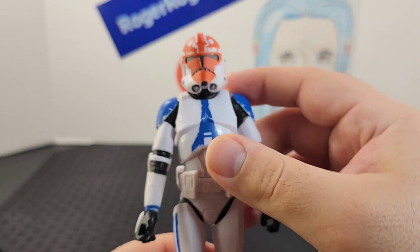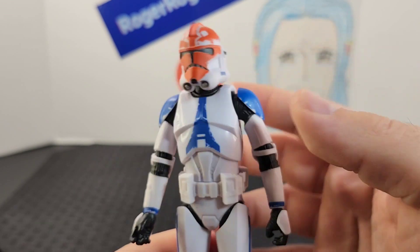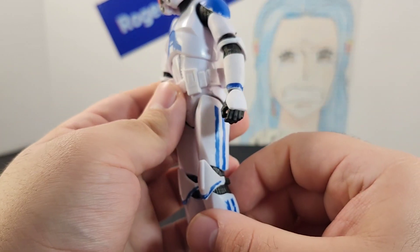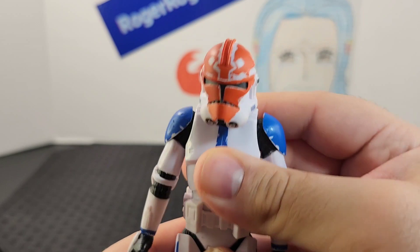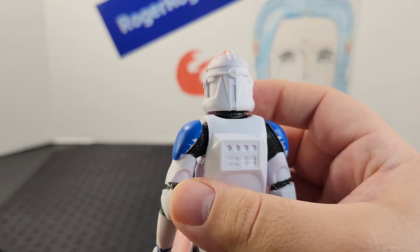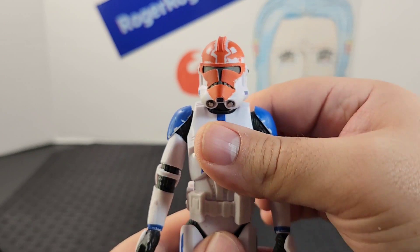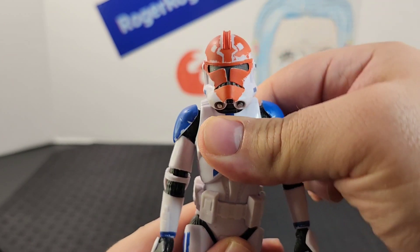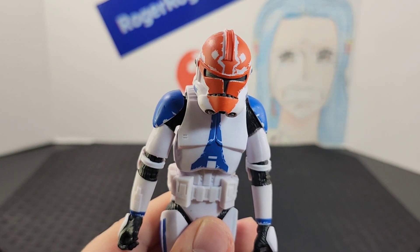Of course you get that blue stripe and the same blue color scheme throughout the armor. At the torso you get a lot of movement — pretty much everything you'd expect from this trooper. He has a ball joint and goes side to side, back and forward easily.